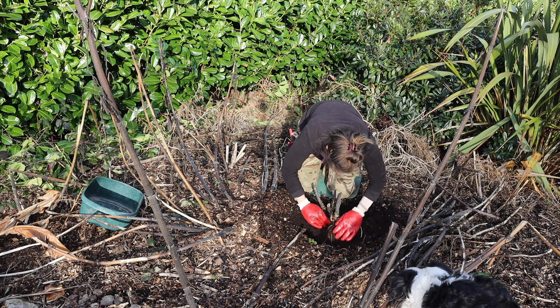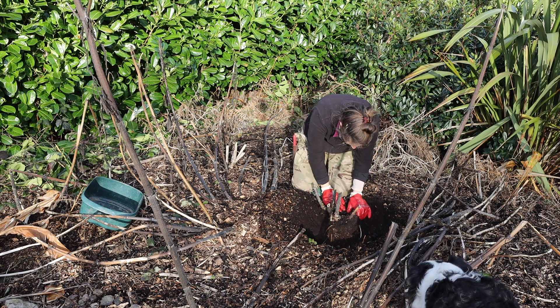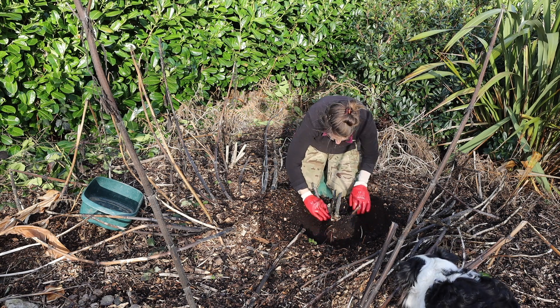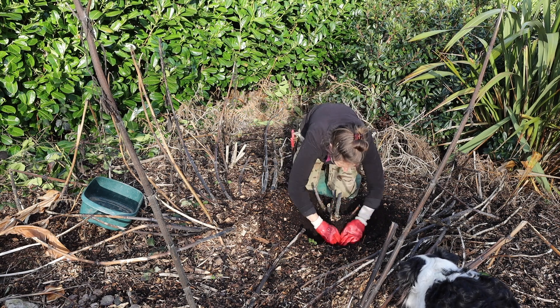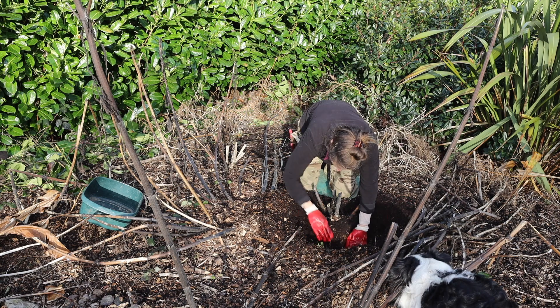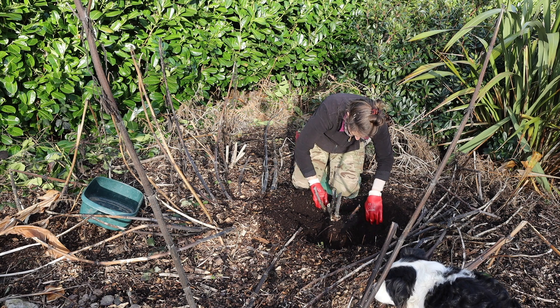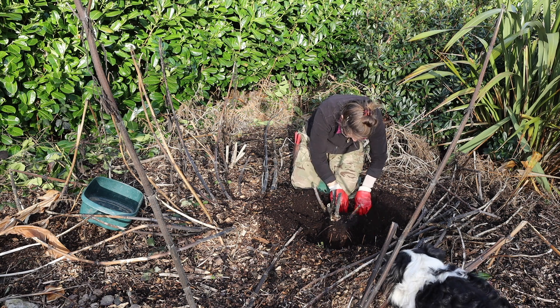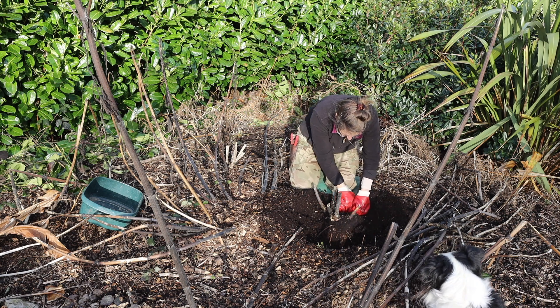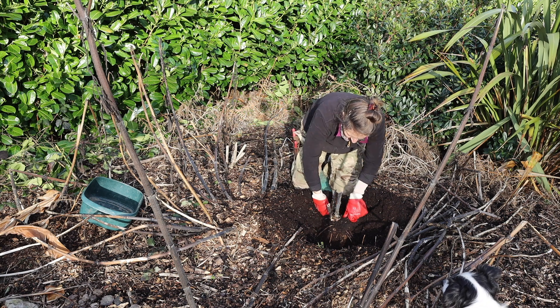There's lots of roots near the surface here. I can see there's one tuber that looks a bit black — let's see what we find as we go down. What we do is just loosen the soil from around the tubers as much as possible until we can start wiggling them out, because we don't want to snap the tubers if we can help it.